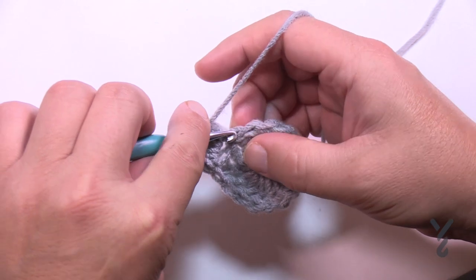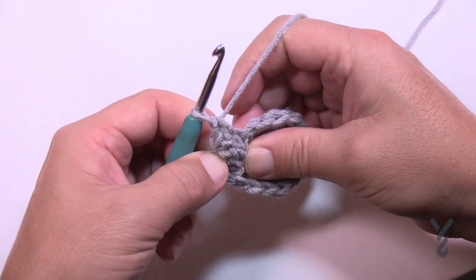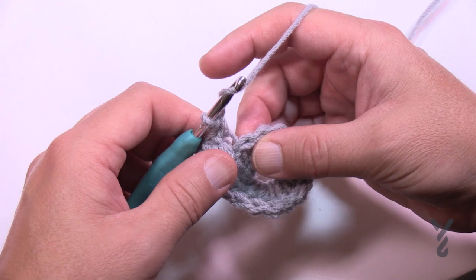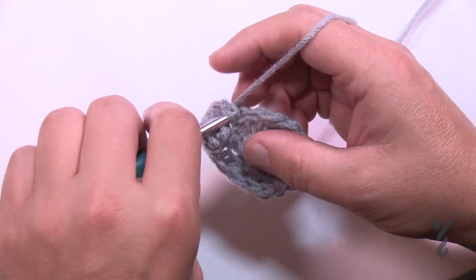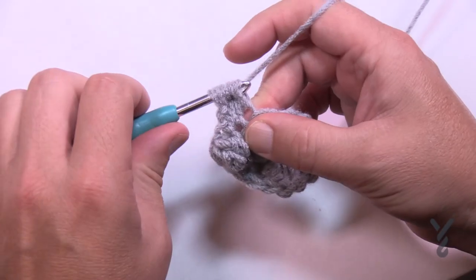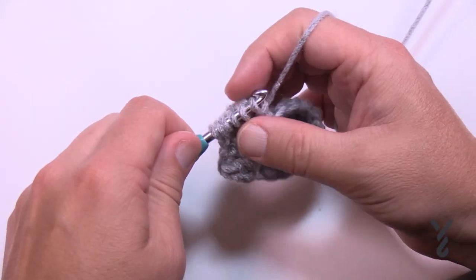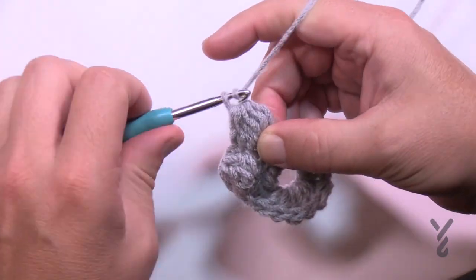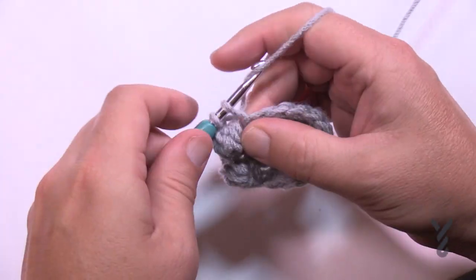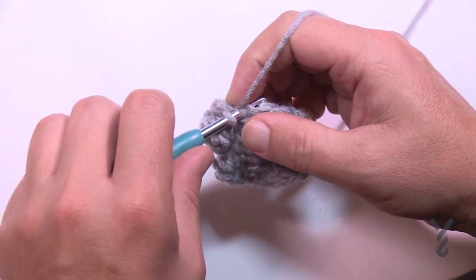Starting in the next back loop of the next double crochet, apply two single crochets. Use your finger and pop this out to the front. Then in the next one, just puff stitch. So just keep adding — yarn over, pull through two, and keep adding. Once you have your six on there, pull through all six, chain one to lock it. Use your finger and poke it out towards you, then go into the next one and put in two single crochets. Do this all the way around — there should be a total count of seven puff stitches going all the way around. This is round number two.